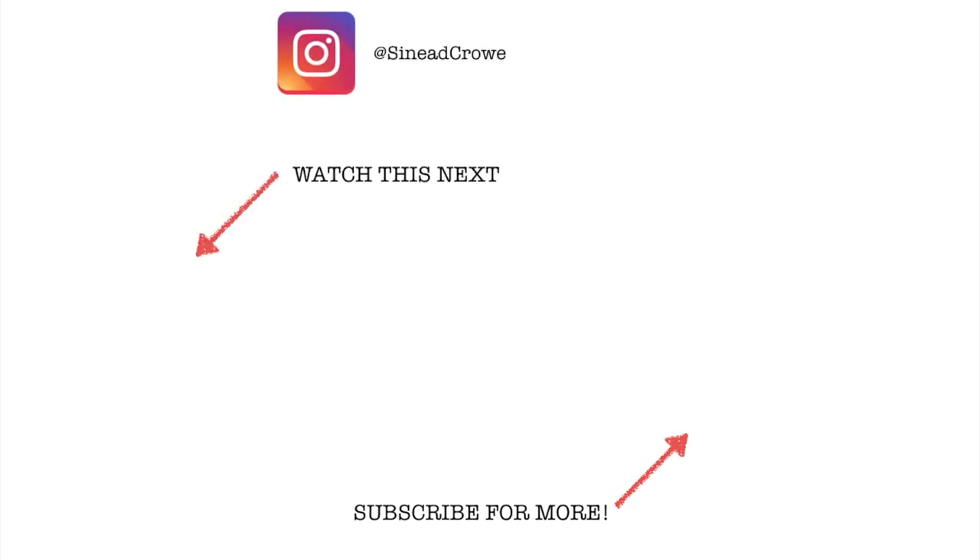Don't forget to give this video a thumbs up and subscribe. Bye!